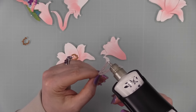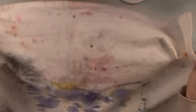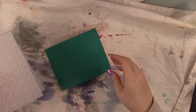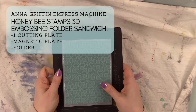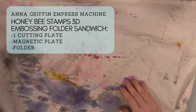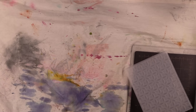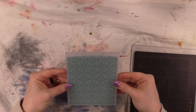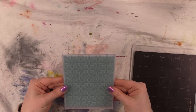I got all the elements assembled using craft tacky glue. For the background, I'm using Simon Says Stamp Peacock cardstock, cut into panels, then run through the Honey Bee Kaleidoscope embossing folder. For my Anna Griffin Empress die cut machine, I need one cutting plate, the magnetic plate, and the folder. As I always do with embossing folders, I lightly misted the cardstock with water — that softens the paper fibers for a better embossed impression.